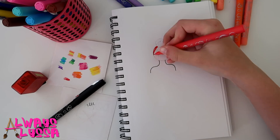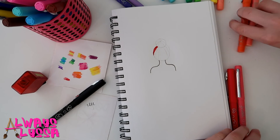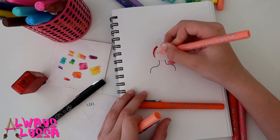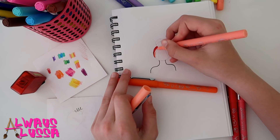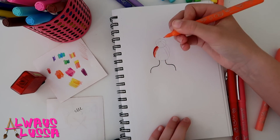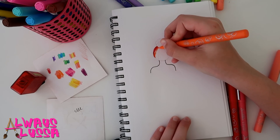Now I'm moving on to orange. I have two shades of orange. I'll do the light one first, then the darker shade of orange — same thing I did for the red: a little bit on the bottom and some on the top.